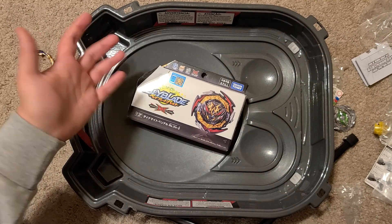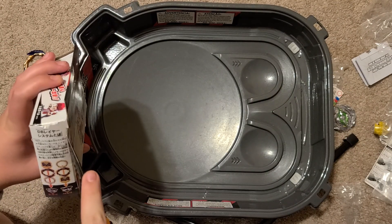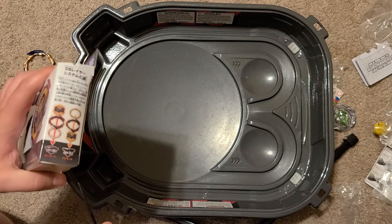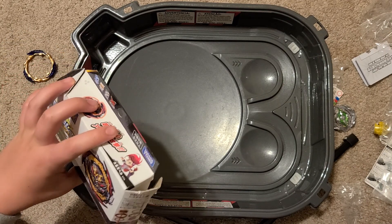Let's unbox another Dynamite Belial. A little bit weathered, but pretty sure it's all there in the box.